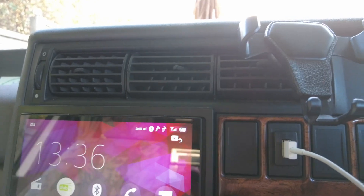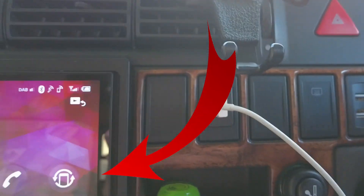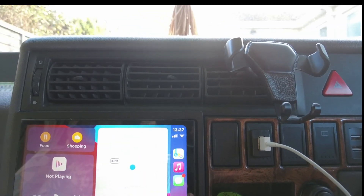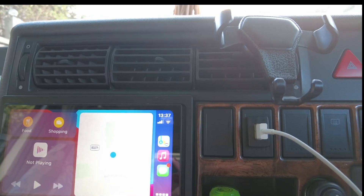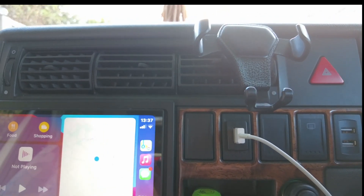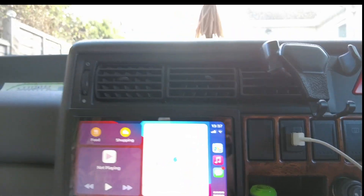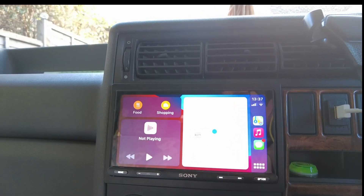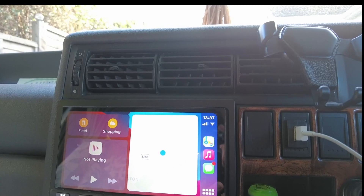I wondered if Apple CarPlay was a separate app you'd need to install, but something's just happened — we've got a WebLink allow prompt. And there we are — we've got Apple CarPlay showing directions right there. I think we can definitely say that works.